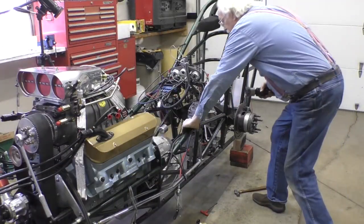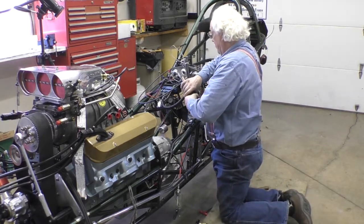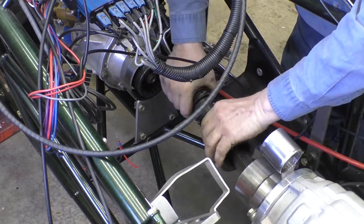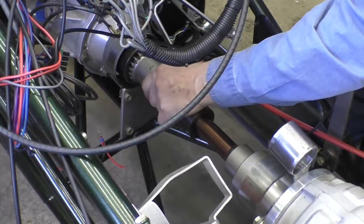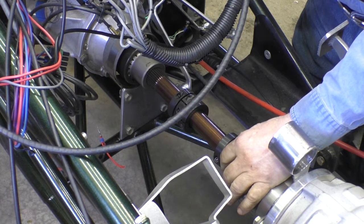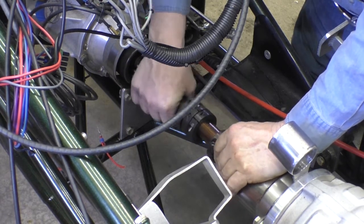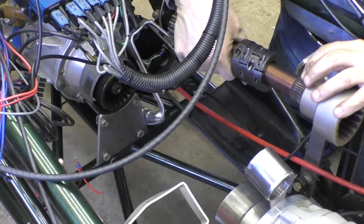We've cut one collar thickness off the back of this driveshaft. When we stick this in here and slide it all the way to the rear, we're going to have two collar lengths here. Let me show you — if I put two collar lengths there, and two collar lengths here, I still have shaft sticking out the back.